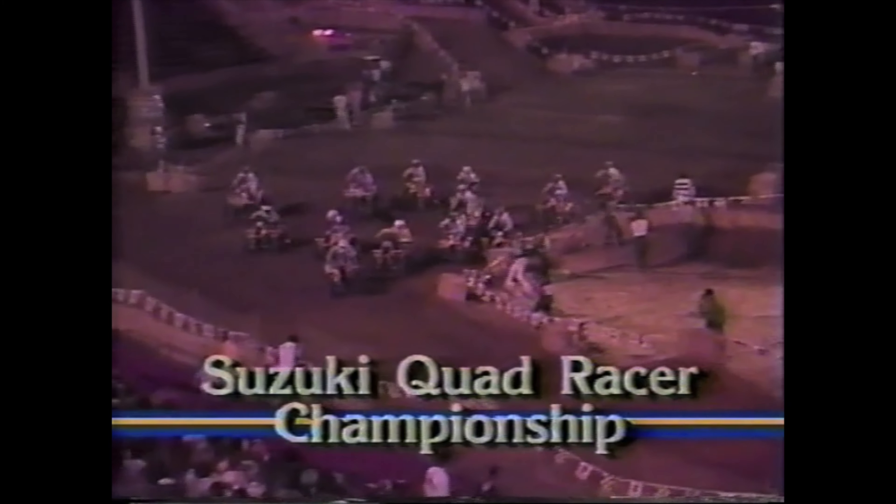At speed, it was exponentially more stable than its competition and required far less body English to maintain control. In terms of handling, the only real disadvantage was the weight of the front wheel, which made it more difficult to loft the front end over obstacles. Wheelies were certainly possible, but it took a stronger tug at the bars and more throttle to get the front end off the ground.